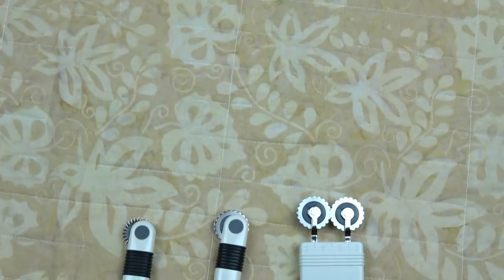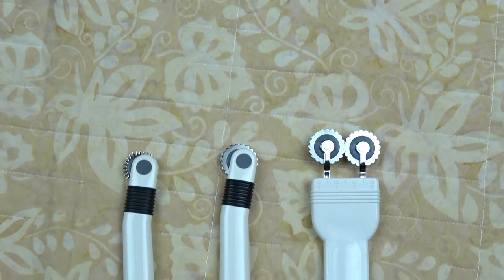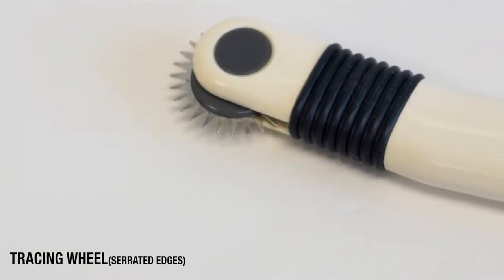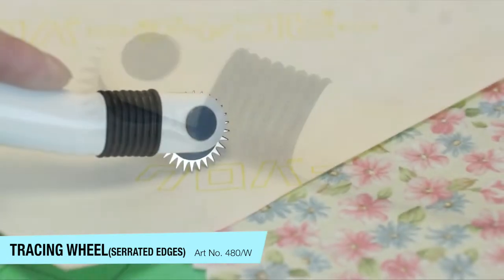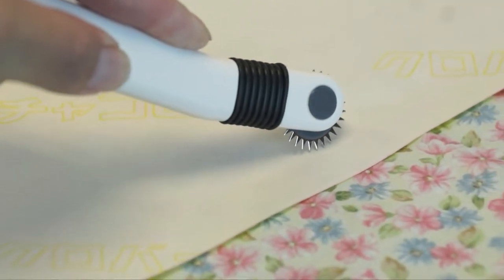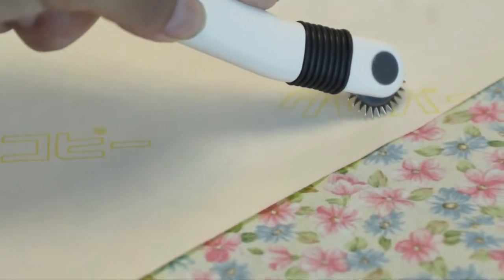Clover produces three different tracing wheels, each needed with specific applications. We have a tracing wheel with serrated edges. The serrated edges on this wheel are sharp and are designed to penetrate.